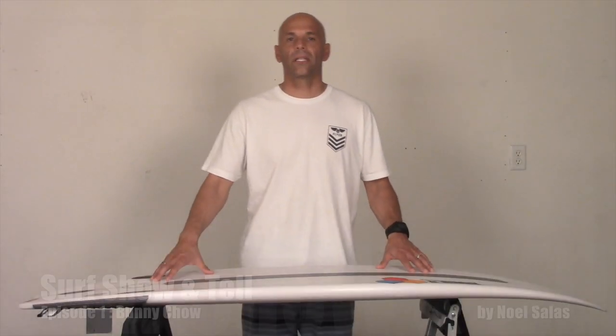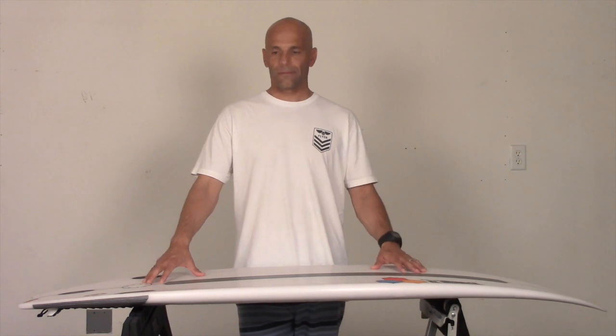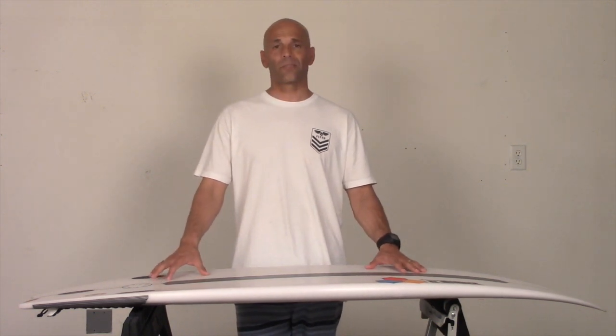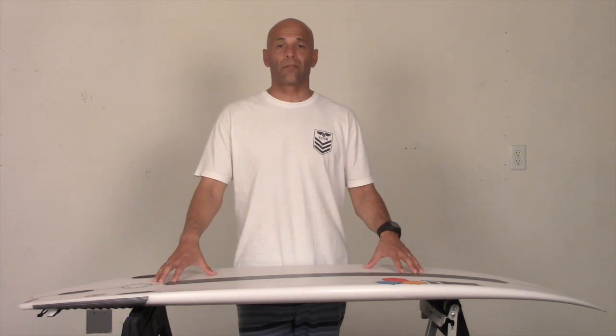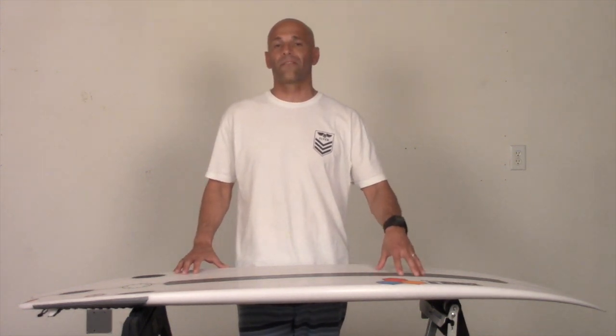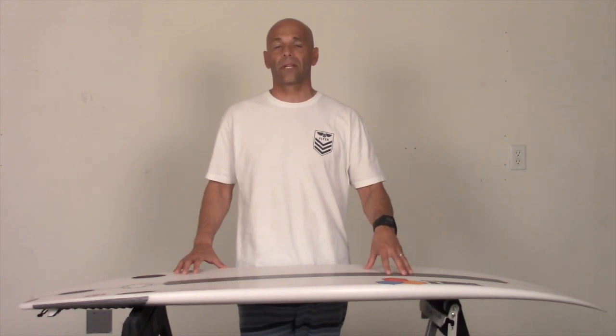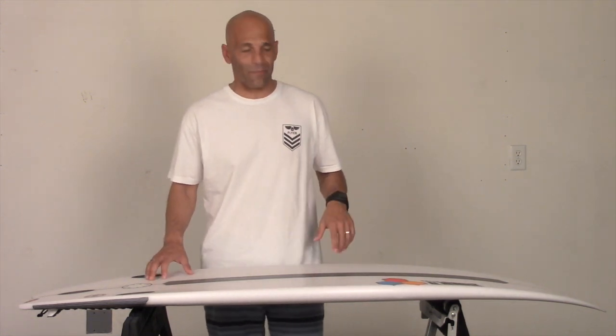Hey guys, thanks for tuning in to Surf Show and Tell. I'm Noel Salas and today we're going over the Bunny Chow by Channel Islands. It's a Jordy Smith model and it's my personal favorite board right now from Channel Islands. This current board right here is 5'7", 19 and 3/8", 2 and 3/8", and the liters of volume are 28.2. I am 5'9", 173–175 pounds.